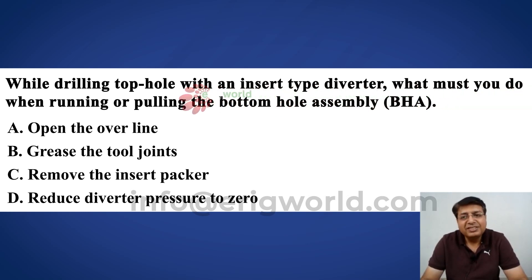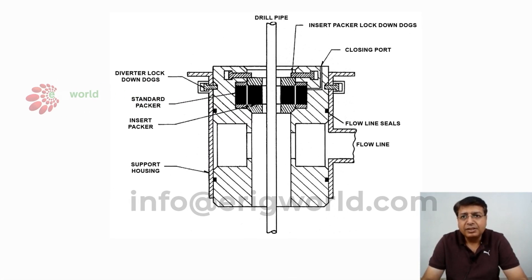While drilling top hole with an insert type diverter system, what must you do when running and pulling out a BHA assembly? Let us have a look at this insert type diverter.